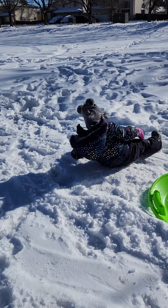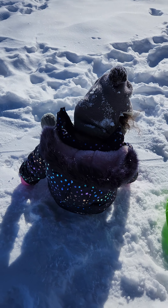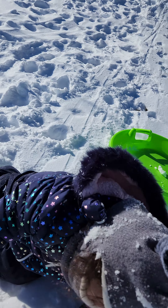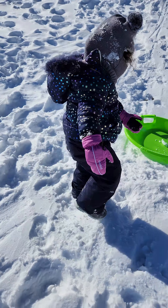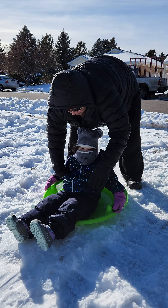Hey yo, ready to go sledding? No? We got a bit of a traffic jam here — a bit of a duck situation. Alright, here we go.